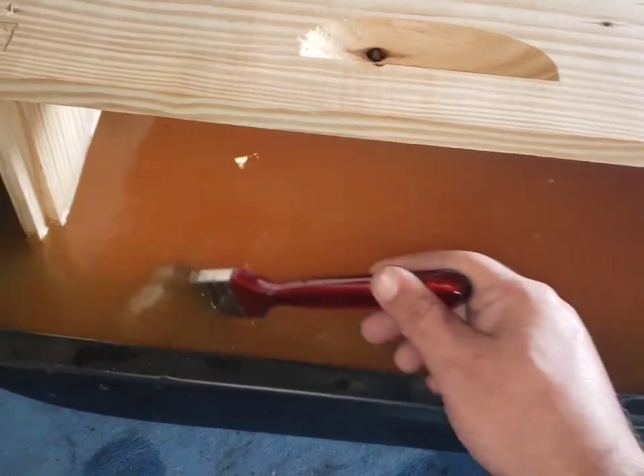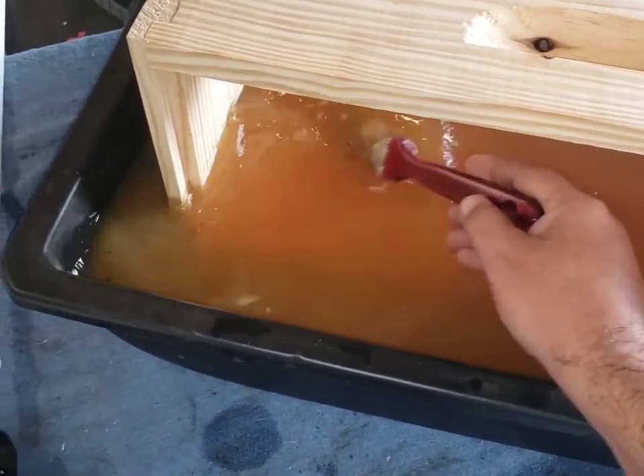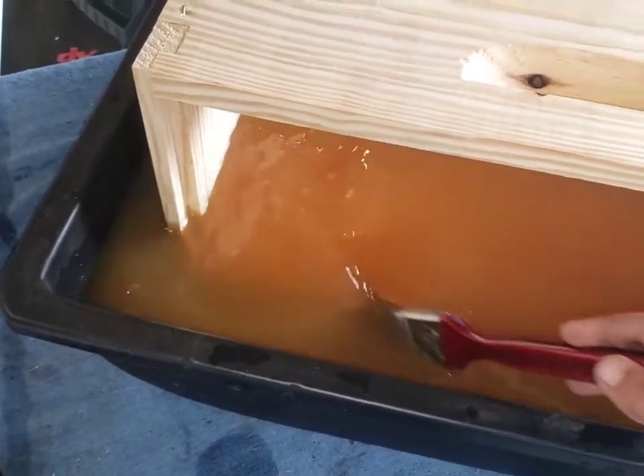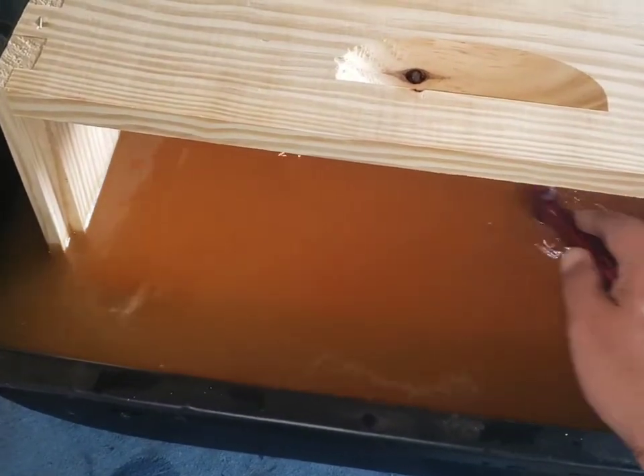The instructions say to agitate the liquid during the process to make sure there's no sediment, so I just use a little paintbrush and agitate it. I don't really try to hit anything on the box — I just want to keep the water moving. Once the 60 seconds hits, I go ahead and spin the box.